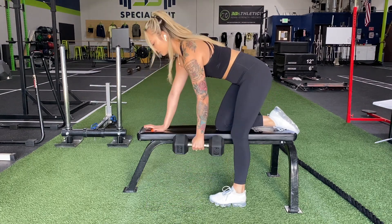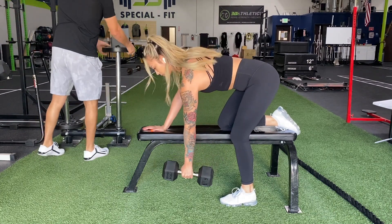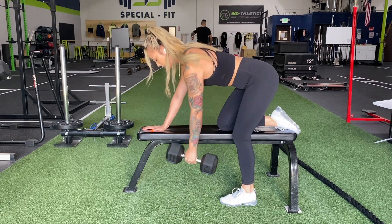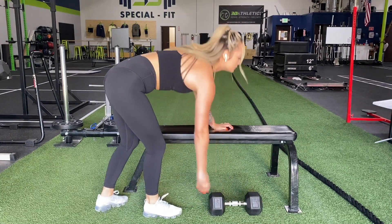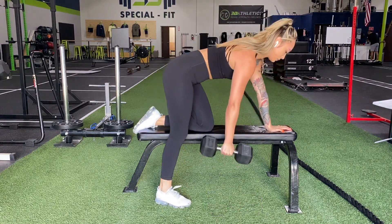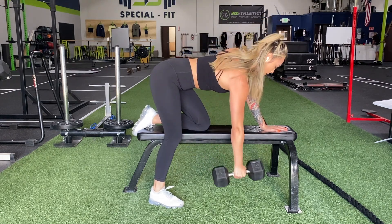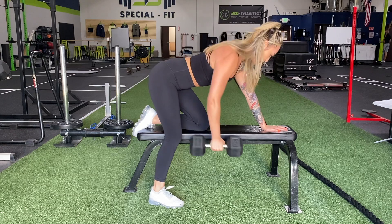This next movement is dumbbell rows. There are a couple of things to keep in mind: I'm keeping my hips squared and aligned with the rest of my body. You'll find that your hips are going to want to rotate outward toward the dumbbell, but you have to fight against that because you want to remove the momentum from your hips and allow that lat and back to pull the dumbbell instead. For this movement, I did three sets of ten on each side at a pretty heavy weight.